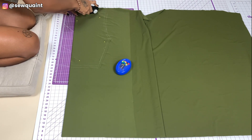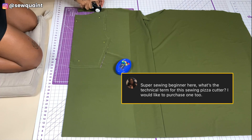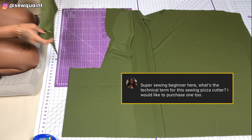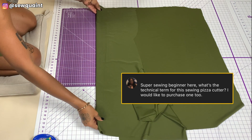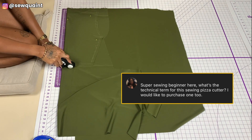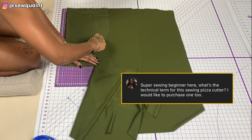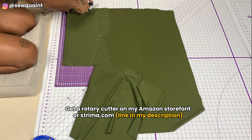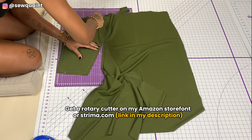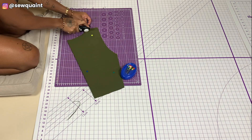With that done I was able to cut along the lines I drew to create the first part of the crop top. I got the funniest comment on one of my Instagram reels about this rotary cutter — someone called it a 'fabric pizza cutter,' which is so creative because it really does look like one. You can get this on Amazon or you can get this exact one on streamer.com.